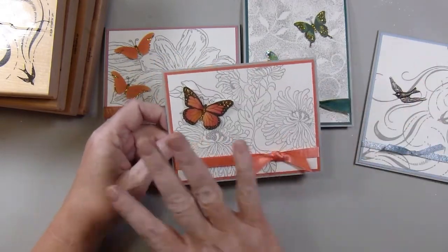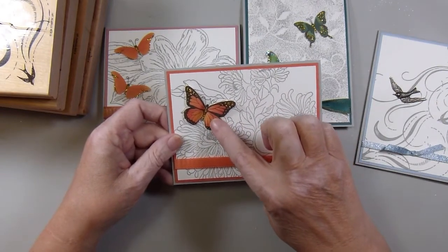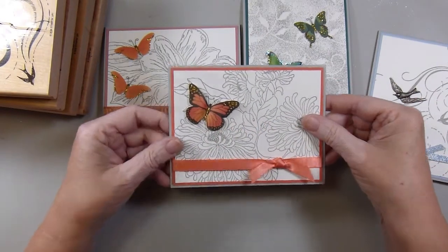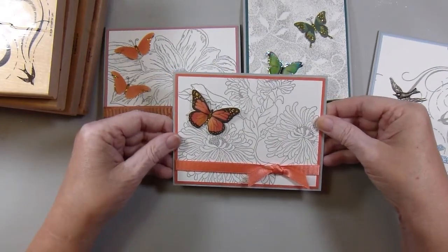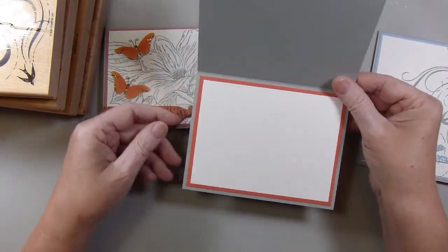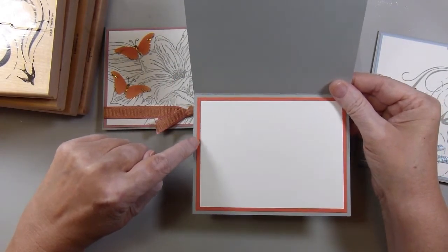The last thing I did on all of the cards was go through my drawer of butterfly stickers and pull out some that would look nice with each of the images. All the insides are the same colored card stock as the front layer, and then white.